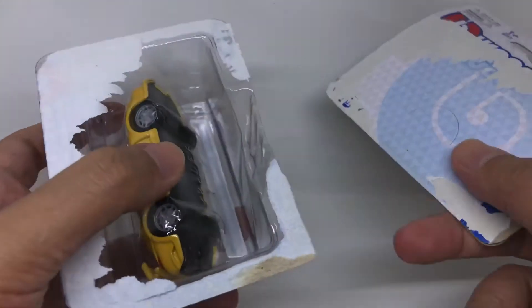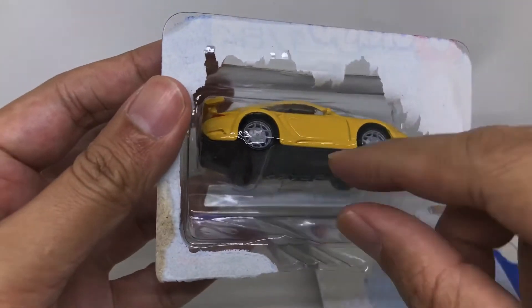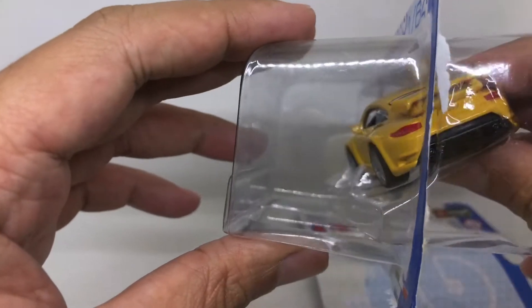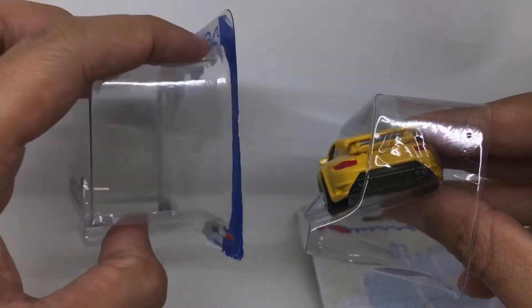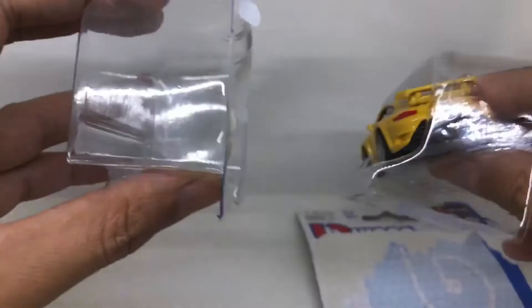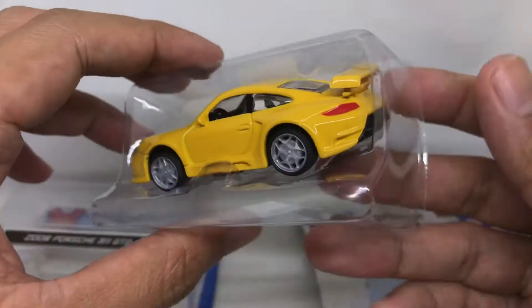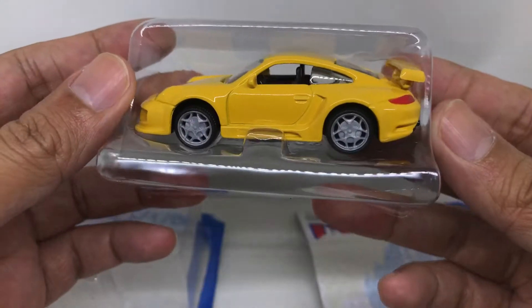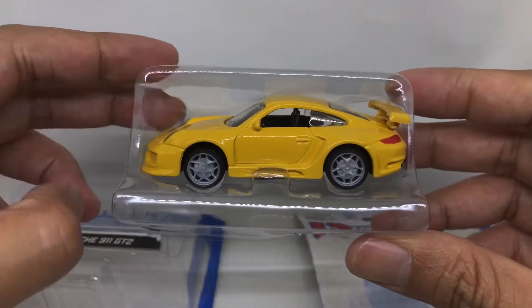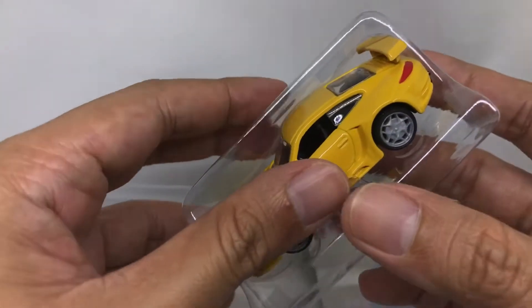Interesting — it has another plastic layer inside. There you go, just like that. Boom boom boom. Okay, let's put that aside. This is the 2008 Porsche 911 GT2 in yellow.